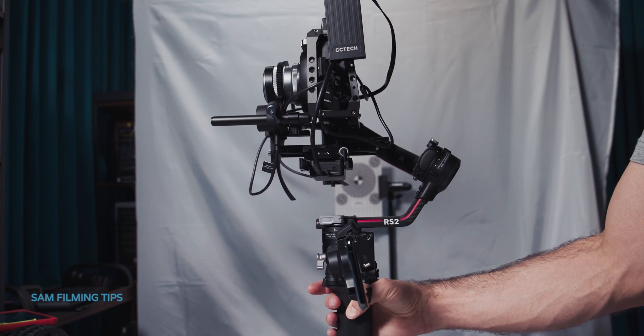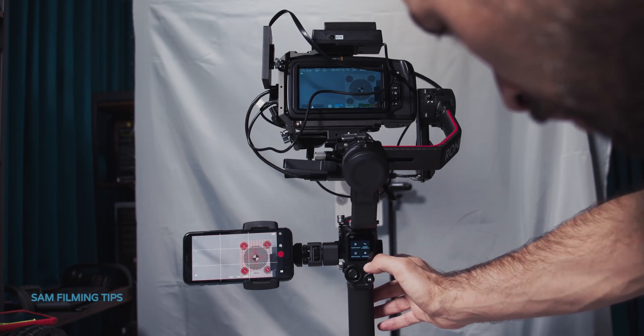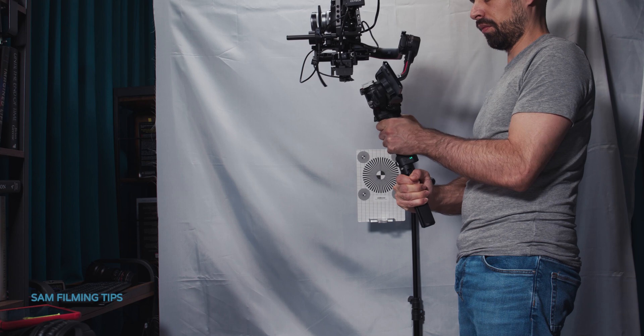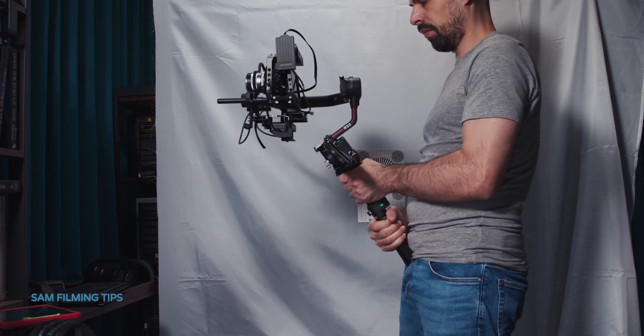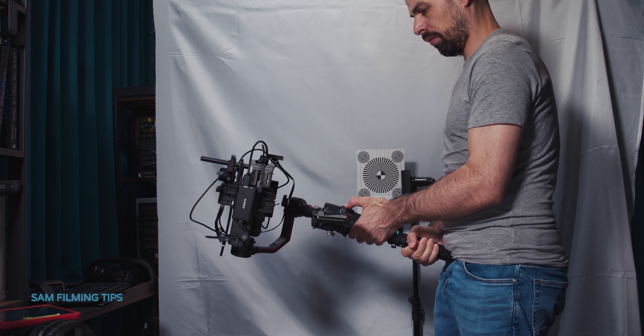Now that we've verified the system works, here are some manual controls you might find useful. Press the trigger twice to reset the gimbal position. Press three times for selfie mode. Focus can be controlled from the front dial. Press and hold the trigger to enter lock mode — in this mode the camera faces the same direction no matter where you move. Press and hold the M button to enter sport mode. If you need to remain in sport mode, press trigger twice while holding the M button; repeat the same combination to exit. Press M twice to enter portrait mode, and twice again to exit. Press M twice to enter 3D roll 360, and repeat to exit.